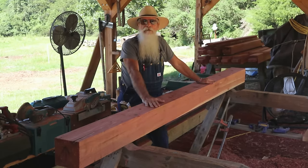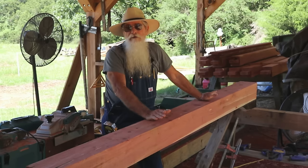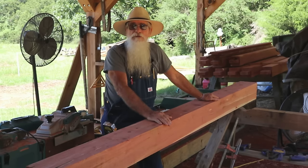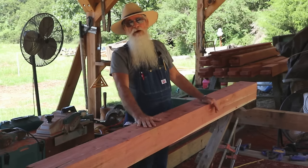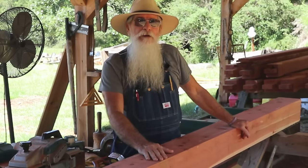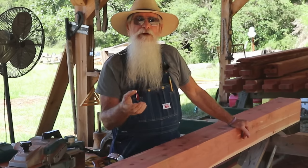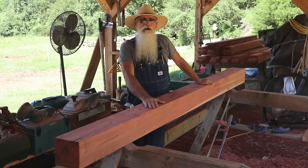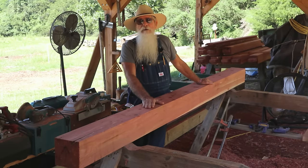You may be wondering why I'm working the posts out first before starting the top plate or girder, which is what you would normally start with. The reason is since each one of these will have a tenon on the top and the bottom, I like to have my tenon finished and then cut the mortise to match the tenon. I've always found it works better for me to cut the tenons first and then cut the mortises to match.